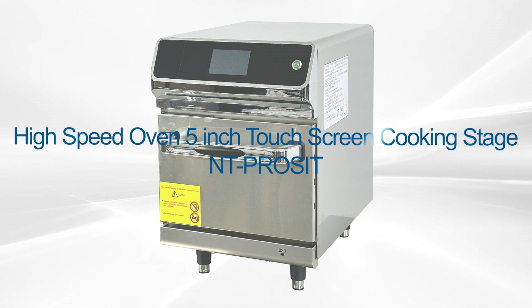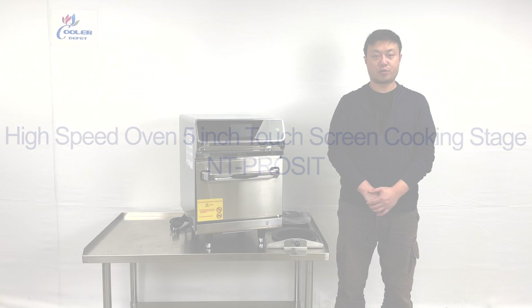Hello everyone, welcome to our new video today. I'm going to introduce our new product on my right hand.